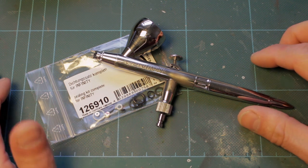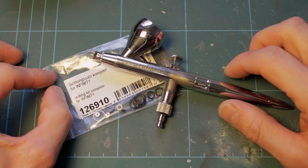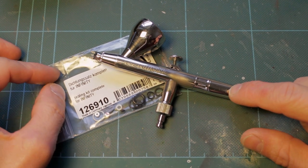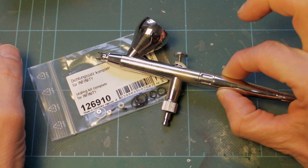Hi guys. In this video we're going to be looking at the complete seal replacement on a Harder and Steenbeck Evolution Silverline Airbrush.